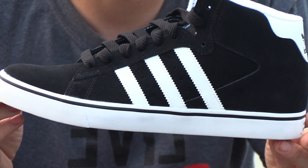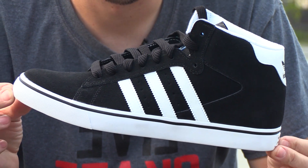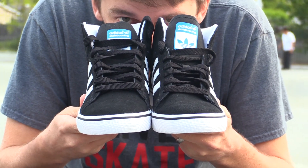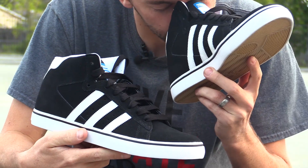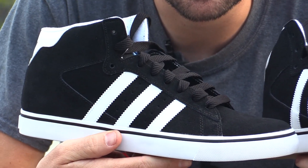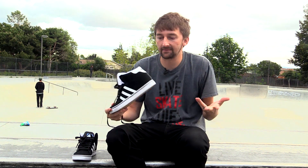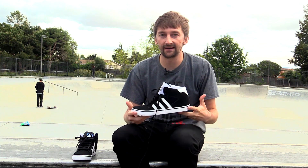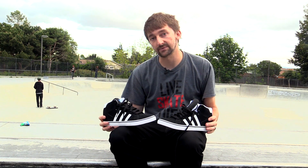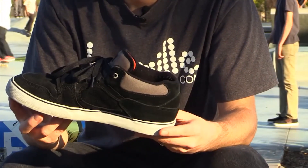Ever since I had that ankle injury, I've been skating in high tops. A friend of mine bought me a pair of high tops for my birthday and I tried them out. At first I was super skeptical — I was like, I don't think I'm going to be able to skate in these. And then as soon as I started skating in them, they were so comfortable. Now I feel like I don't know if I can skate in anything else. Since then I've skated a pair of mid tops, which were the America Jerry Sue's, and now I just got a pair of these again.